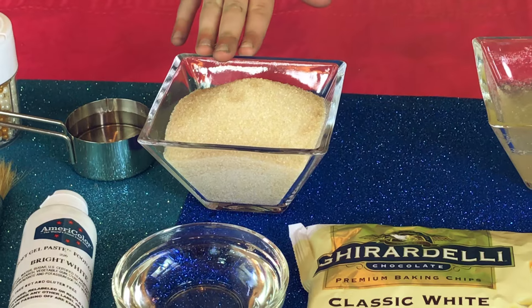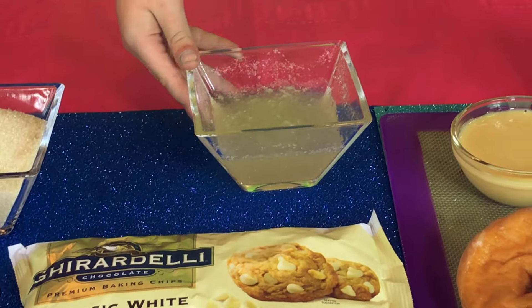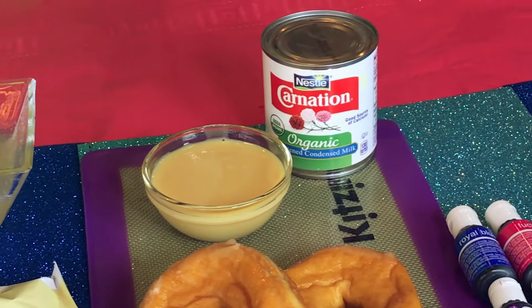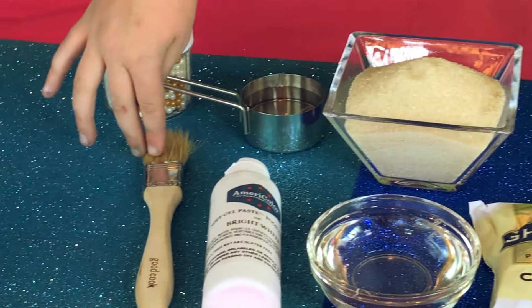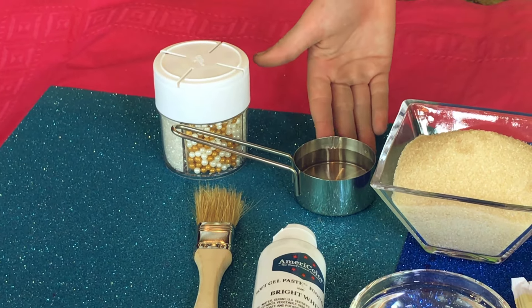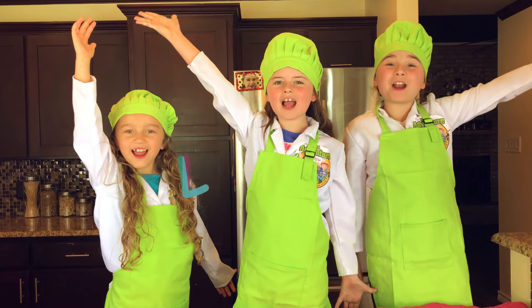But first, we're going to need a few things. We will be using sugar, corn syrup, some yummy white chocolate chips, gelatin, yummy donuts, food coloring, condensed milk, a brush, white food coloring, some water, and some pretty sprinkles. Okay, let's get ready!